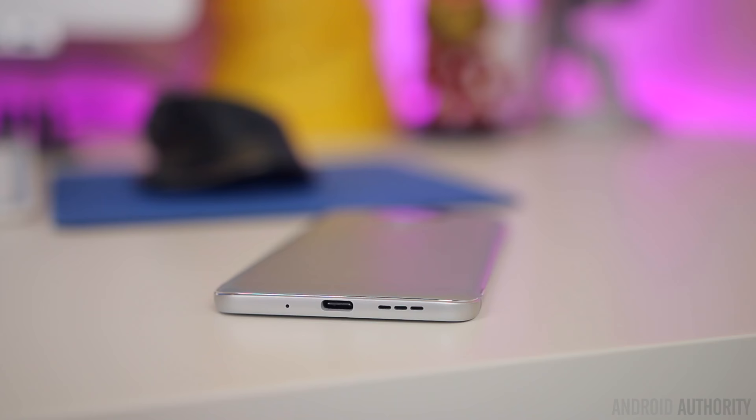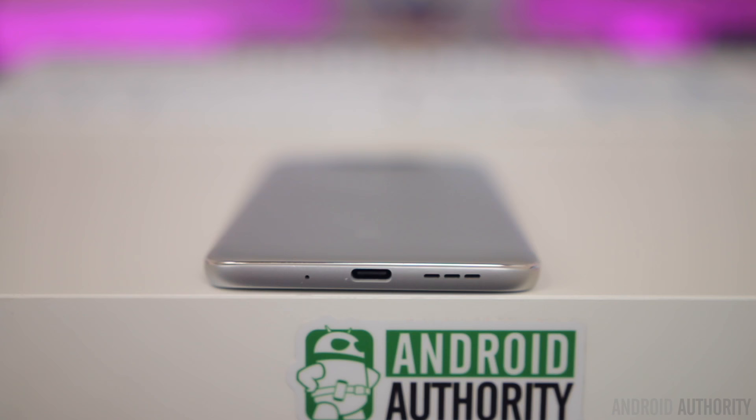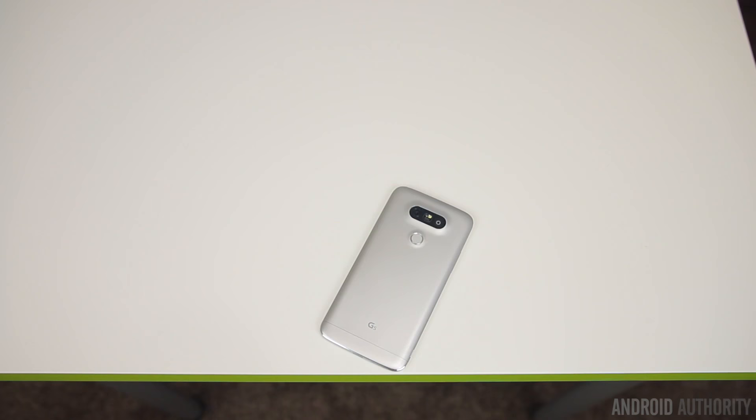On the bottom of the phone is a USB Type-C port, which is nice to see especially for a mainstream flagship, and flanking that is a microphone and a single bottom-firing speaker. Speaker quality is actually pretty good — it doesn't compare to front-facing speakers, but it's loud and produces a clean sound even at max volume, and is one of the better single speakers I've heard on a smartphone in a long while.